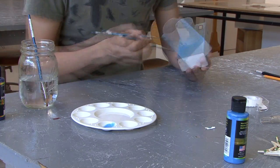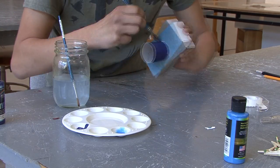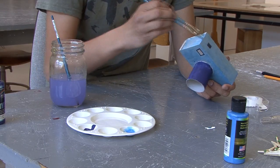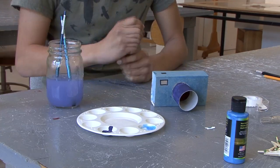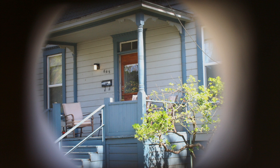Decorate the camera any way you want. If using watercolors, wait for it to dry for at least 5 minutes. Now you're ready to show off your new camera. Place the matchbox camera in front of a real camera to create a cool effect.